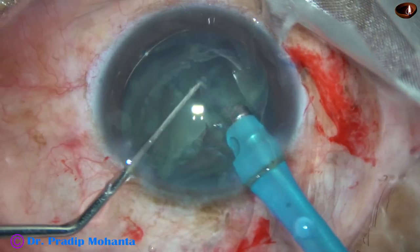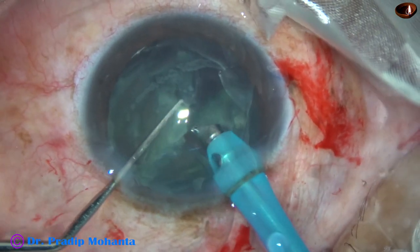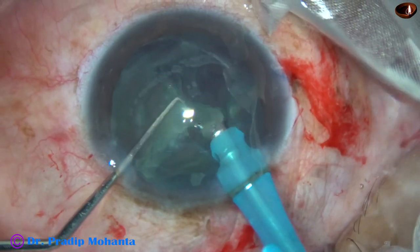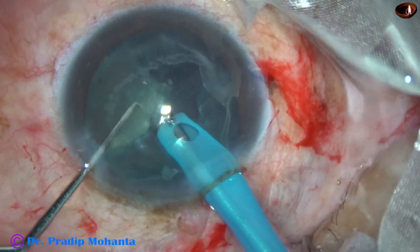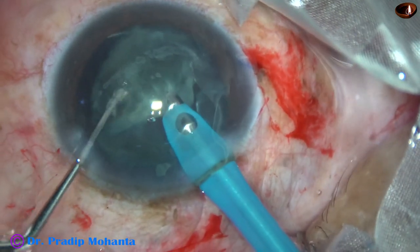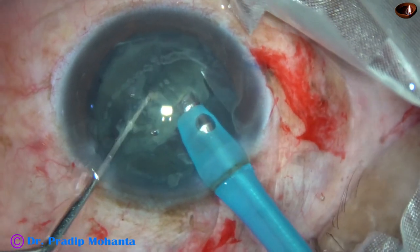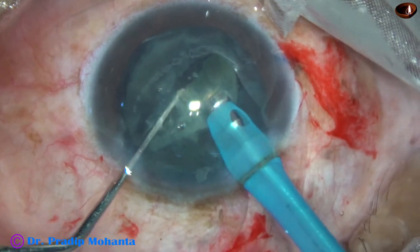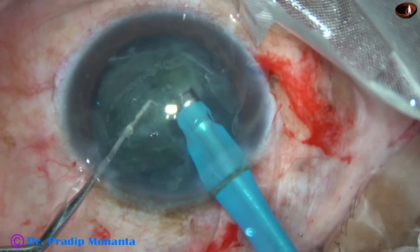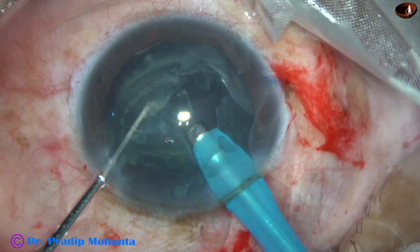Again, very slowly, very gently, this piece is emulsified. Then I come to the other piece — remove the epinuclear shell, take only the nuclear part. Let the epinuclear shell protect the posterior capsule at this moment, and let the nucleus be emulsified.